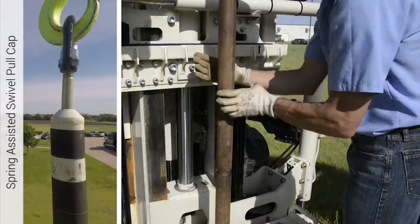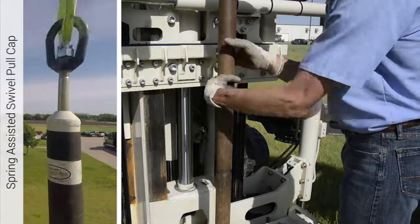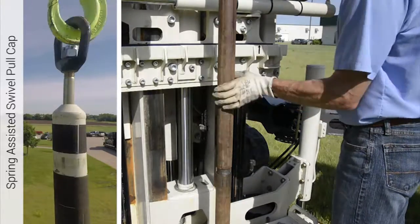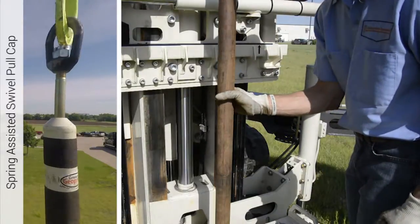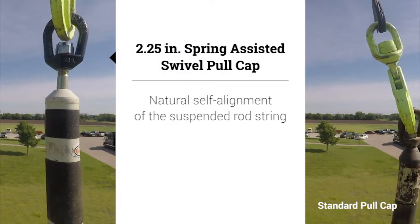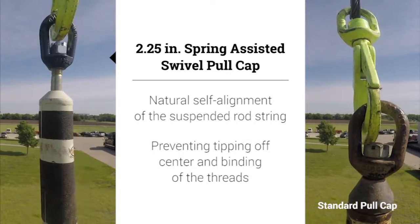With the two and a quarter inch spring assisted swivel pull cap, the internal springs of the pull cap bear the weight of the rod string. With minimal effort, the operator can adjust the rod string up or down when threading or unthreading the rods. The operator is physically lifting less weight to align the rods. The mechanics of the pull cap provide natural self alignment of the suspended rod string, preventing tipping off center and binding of the threads.